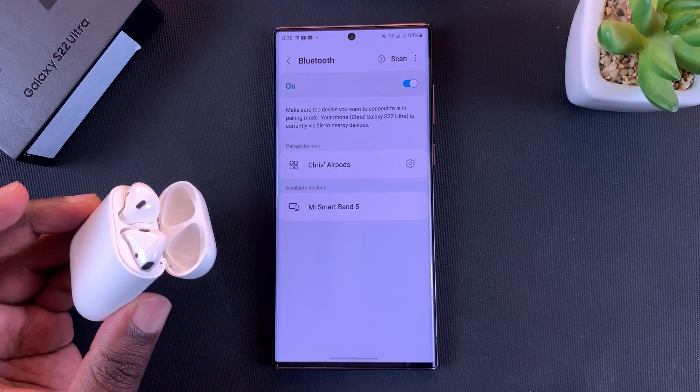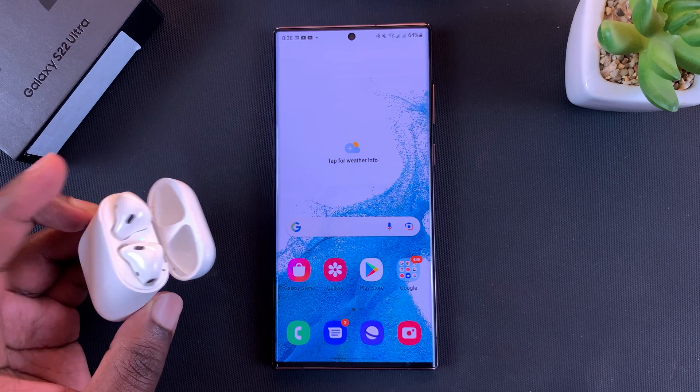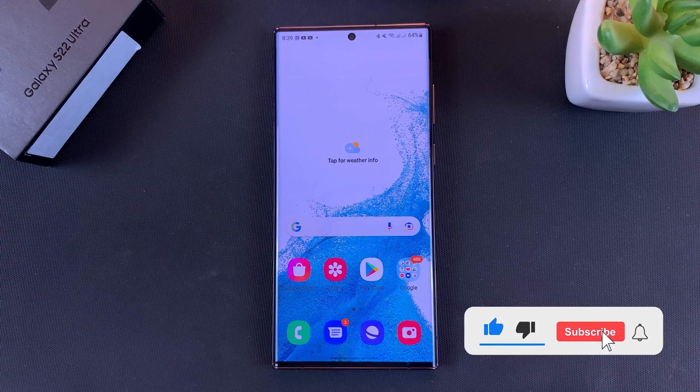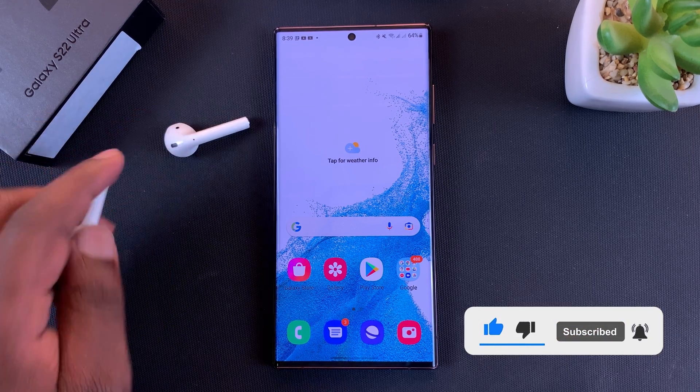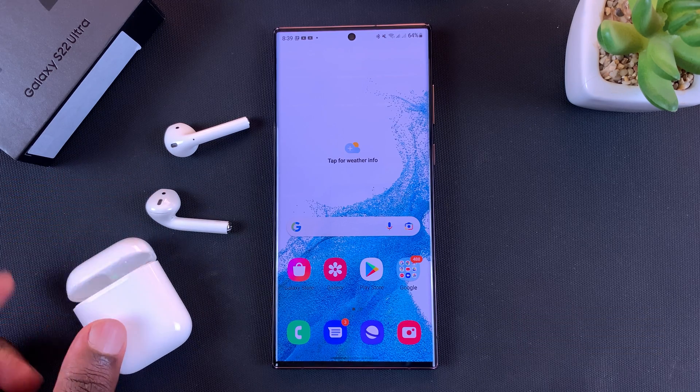Now you can go ahead and listen to music, watch videos, and do whatever you need to do with AirPods on your Galaxy S22. Thanks for watching — leave your comments and questions down below, don't forget to share and subscribe for more tips. My name is Chris and I'll talk to you guys soon.